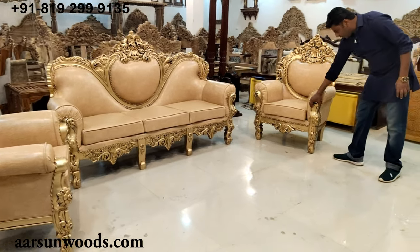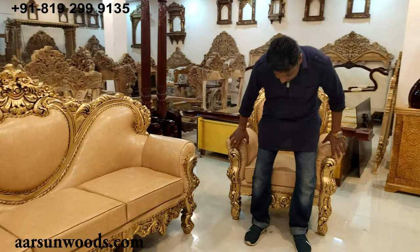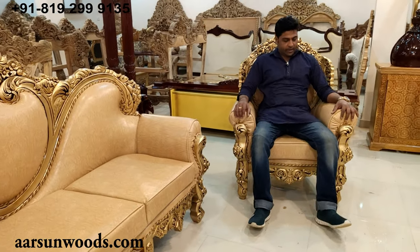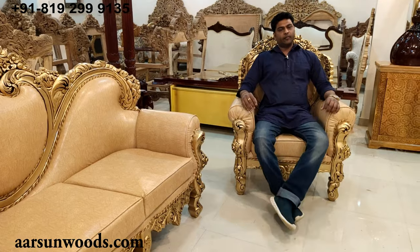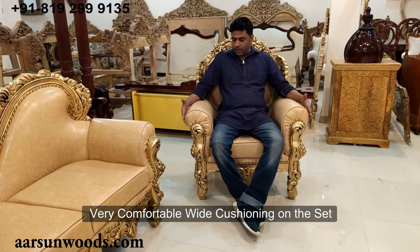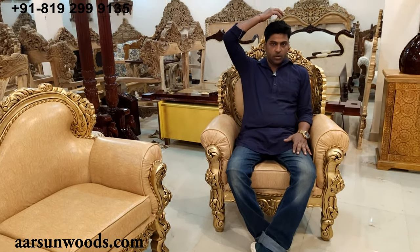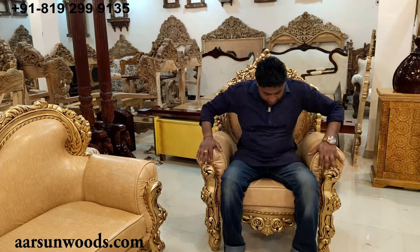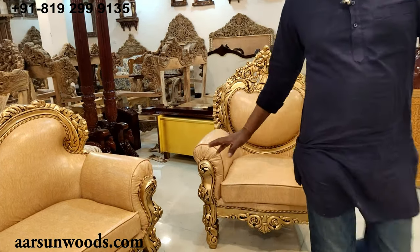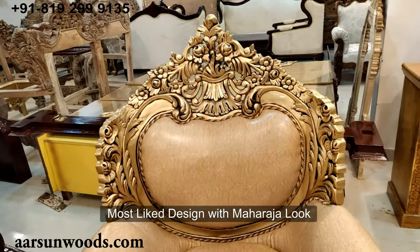Now the best part about this Dilwala set is that though this is a classical design, yes, the Maharaja unit that we always talk about — very comfortable for the hands because the cushions are quite wide, very nice sitting area, and the Maharaja look at the back. It is a very nice design, and that's why it has been the most liked design for so long now.